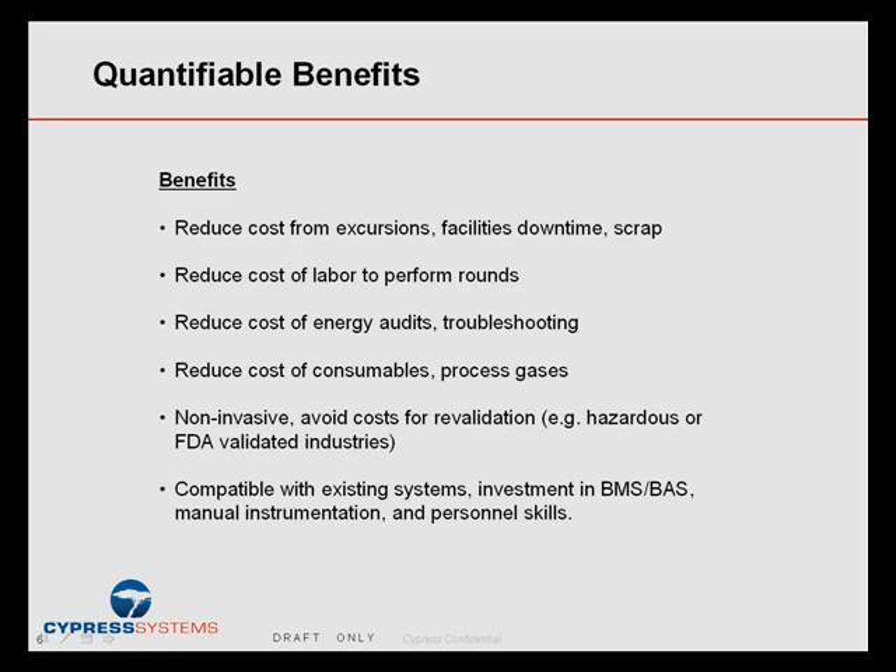This type of system is non-invasive, so it's really great for putting into systems where you want to avoid revalidation to get these benefits and get the payback. The system will connect to just about any existing building management system, building automation, or industrial automation platform. So you have minimal retraining of people, virtually no new software investment, and really minimal cost and disruption.